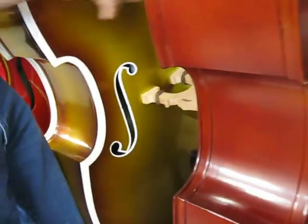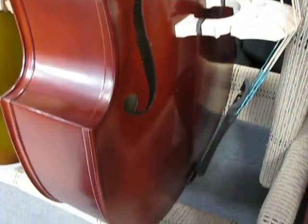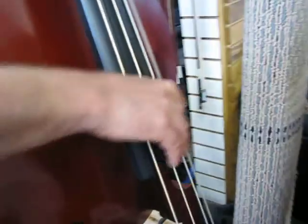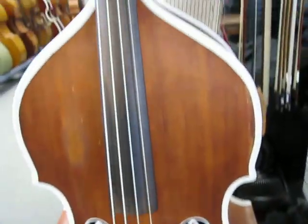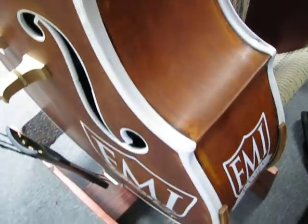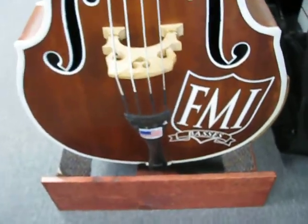It has Innovation Ultra Black strings on it. The one next to it is a basic Milano MB-12, all-laminated with an ebonized maple fingerboard and Innovation Golden Slap strings. Just in front of it is the 1949 K bass that we restored — it's got Innovation Ultra Blacks on it. This one was played by Poor Man's Poison in the national Texaco Country Showdown contest. They won the contest — they're a fantastic band. Look them up: Poor Man's Poison.